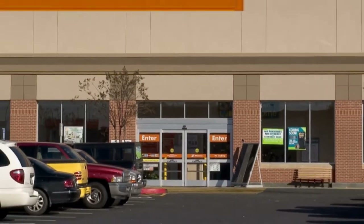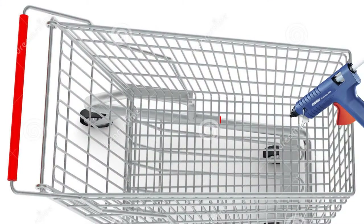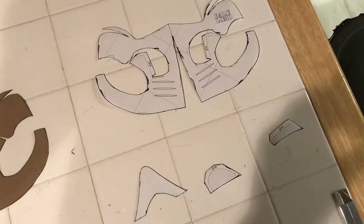Step number one is so simple — all you gotta do is head down to your local Lowe's or Home Depot and pick up a hot glue gun, some cereal boxes, and some paint, and we're ready to start.